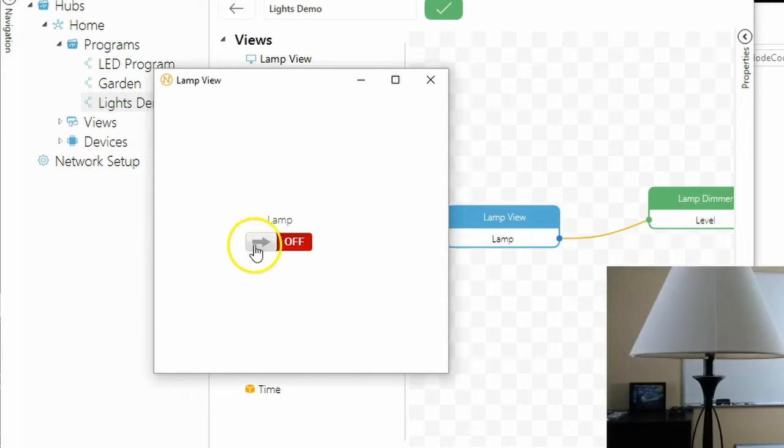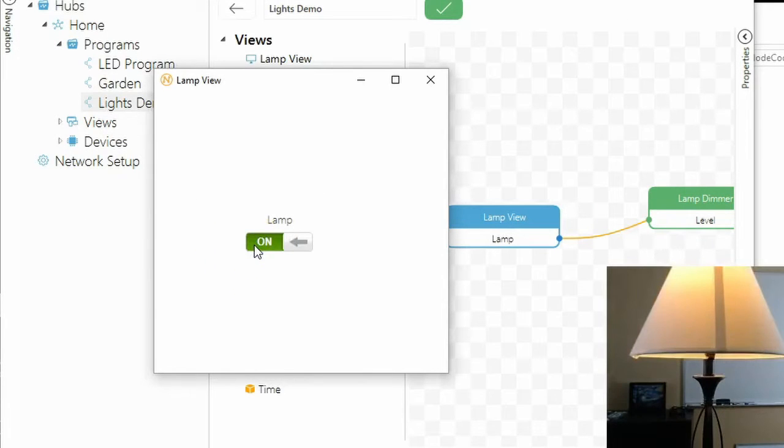Hey guys, in this short video I'm going to give you an overview of everything you need to get started using Insteon with Node Code.